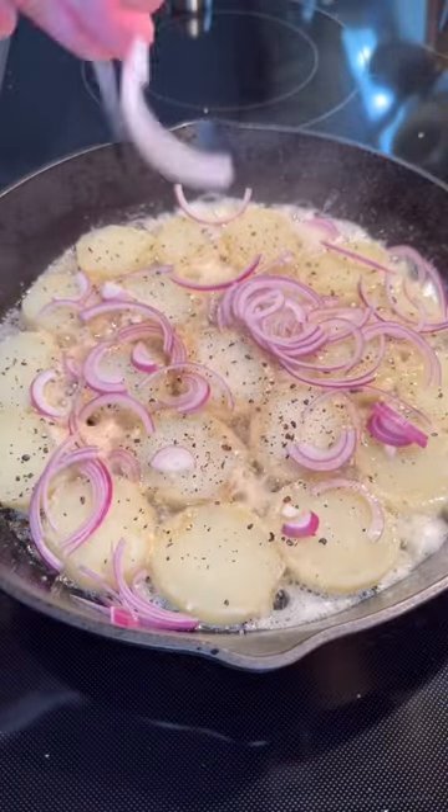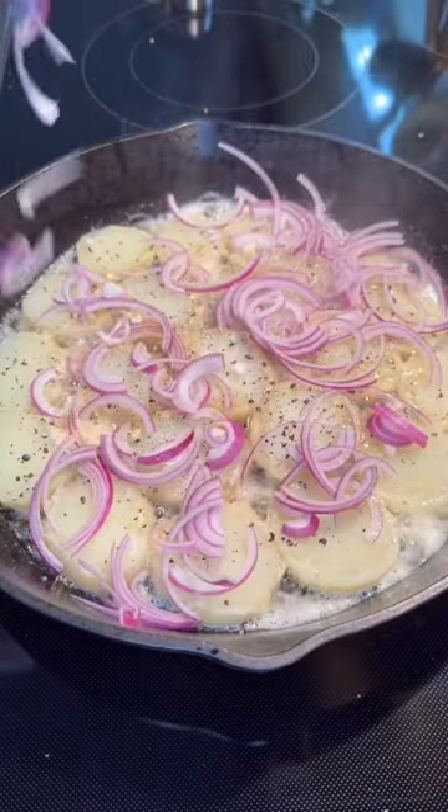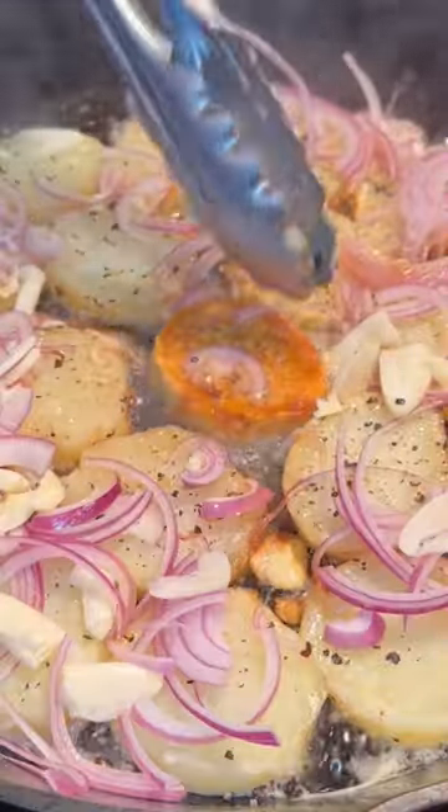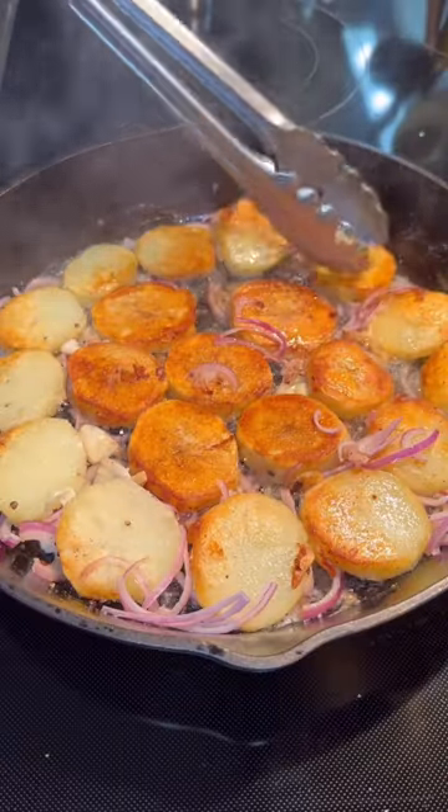Set a timer and leave this alone. Don't touch it for like four or five minutes, or until nice and golden on the underside. Then you're gonna flip it over and cook the other side until all that butter is gone, and that's it.